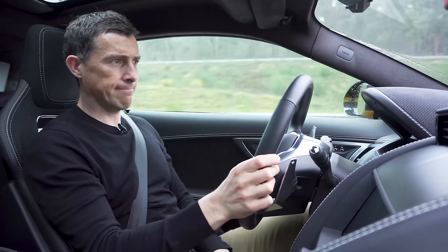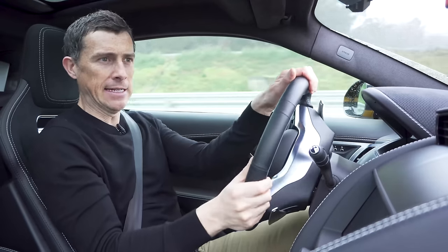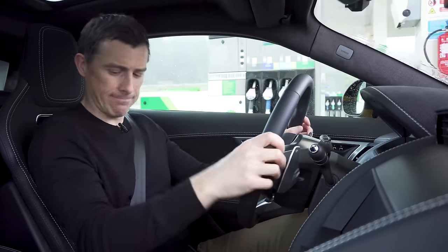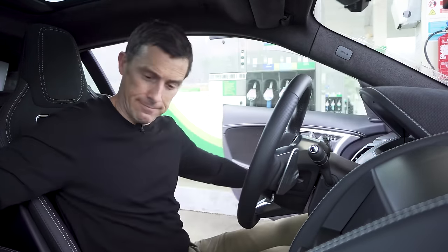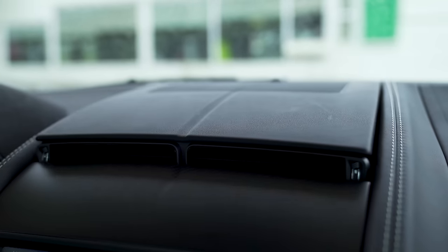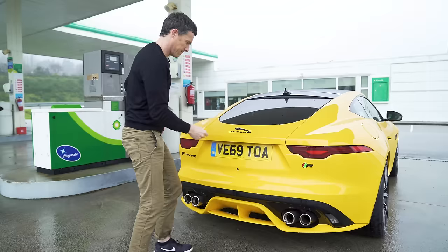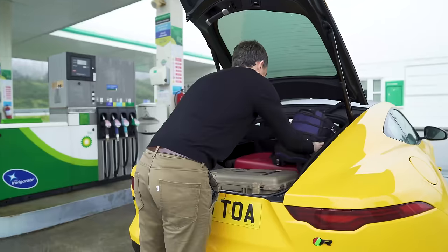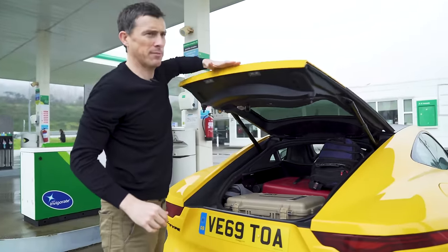I've decided to pull into the service station because not being able to sit right in the seat is really doing my head in - it's a problem with a sports car like this. Bear with me, this is real exciting motoring journalism. I love the way that goes up and down - let's go like that, that should work.